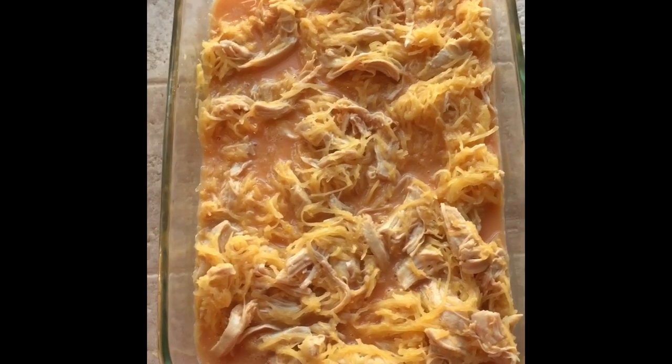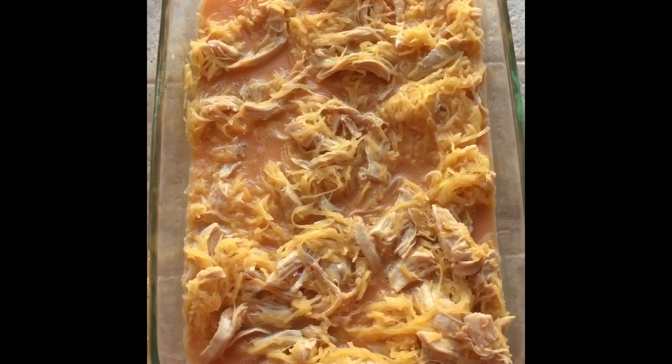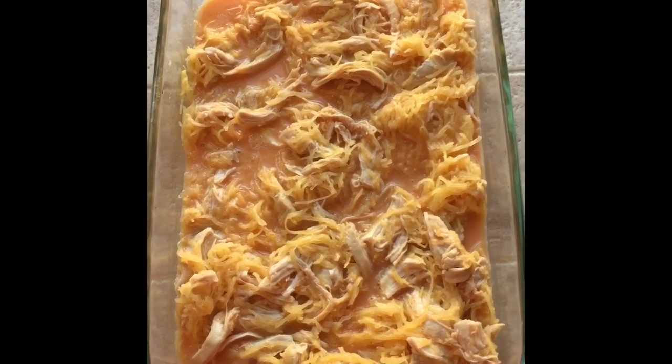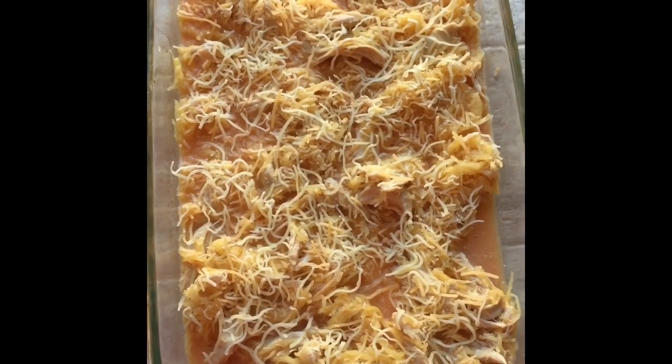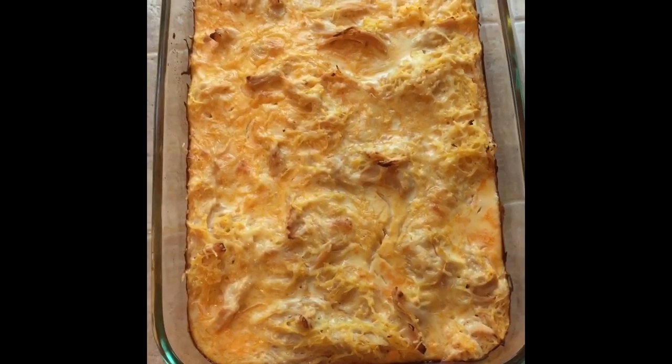Give that a stir until it's well combined, then pour it into a casserole dish. You can stop there, but I'm going to go a little off recipe and add just a tiny bit of cheese. Now we're going into the oven at 400 degrees for about 40 minutes — and here's the finished result!